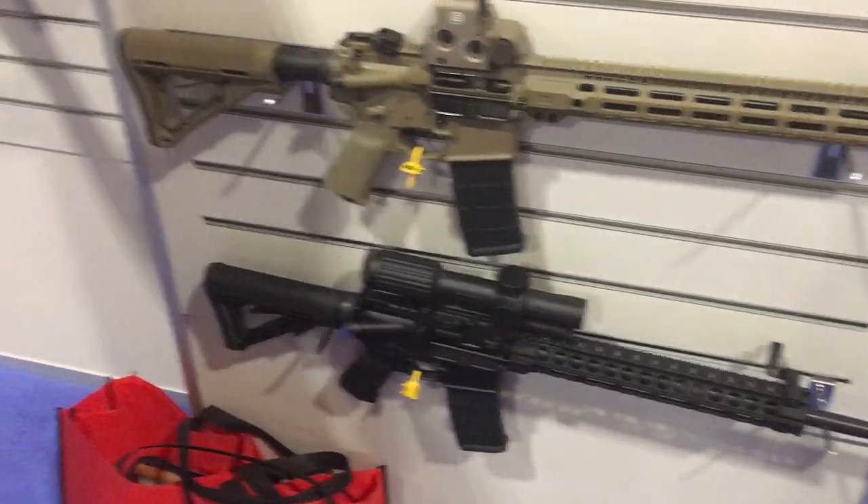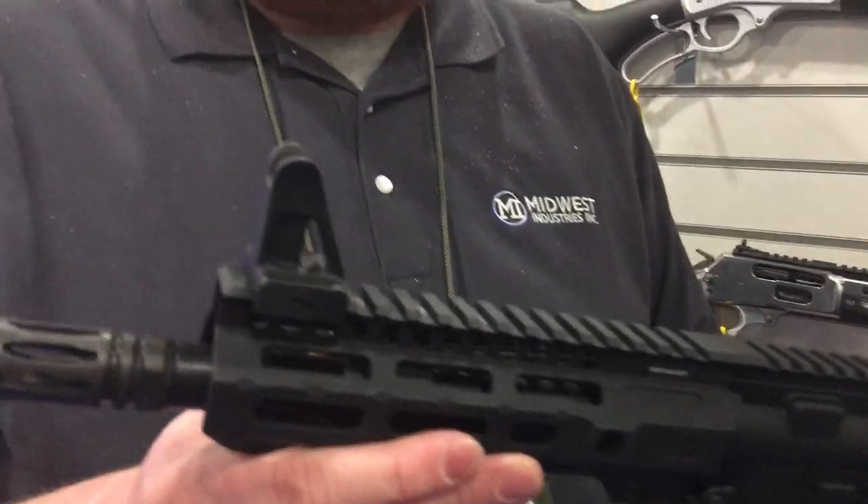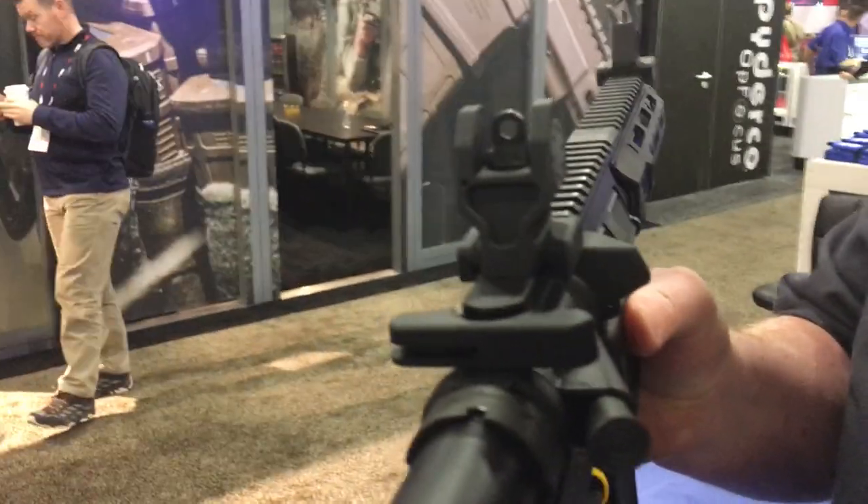They also have two sets of flip-ups and a set of fixed sights. The fixed version also uses a standard front sight post and a standard A2 rear.